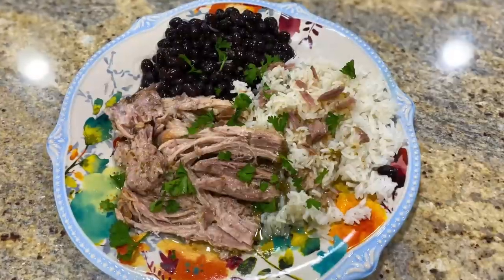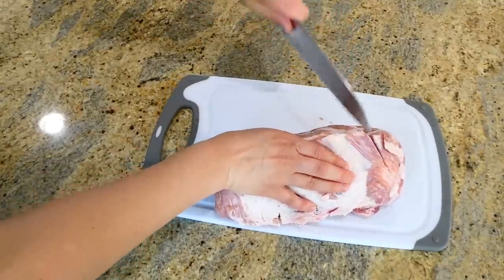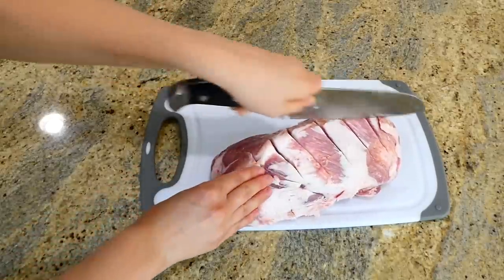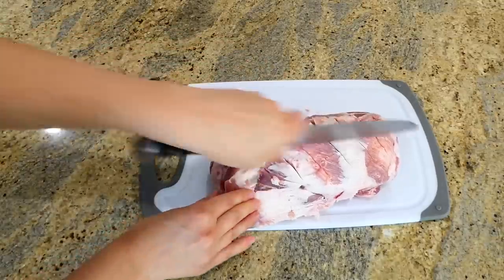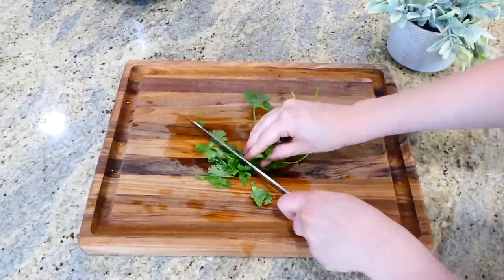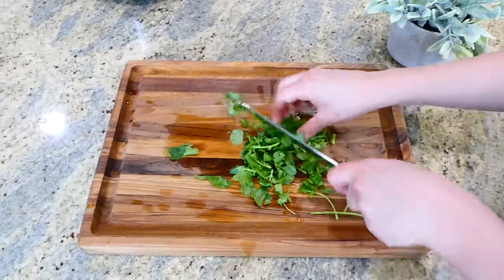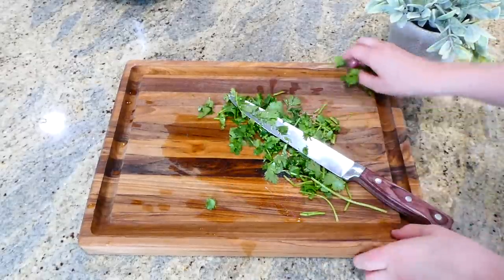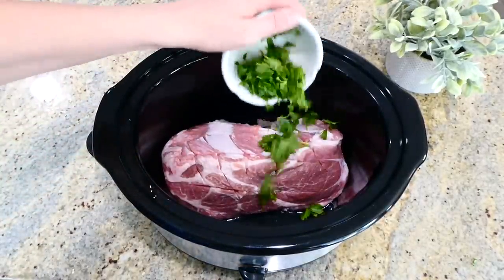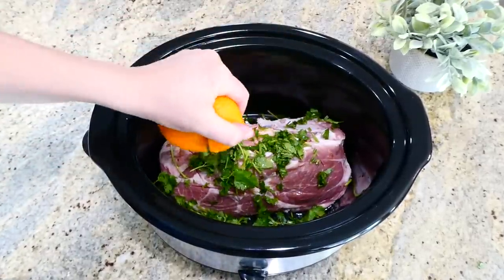Now we're getting started on this Cuban pulled pork — it's really awesome. I have a three-pound pork butt, or you could use a pork shoulder. I'm cutting slits in it, which is really going to give the pork great flavor in the end. I set it in my slow cooker, then add about half a cup of chopped cilantro on top. If you don't care for cilantro, you can leave it out and it will still be delicious. Then I add the juice from one orange and the juice from one lime.